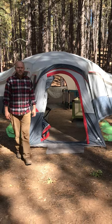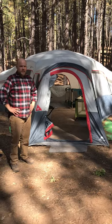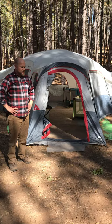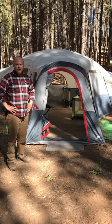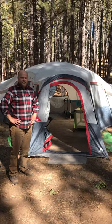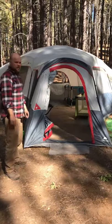Alright guys, I wanted to show you the Ozark Trail 20-person tent today. We've had it for a number of years now and it works really well for our family — we really like it. It's kind of in a Y shape, and it works out so we can have a little extra space on the inside, even beyond our cots and the pack and play, which I'll show you. So come on in and I'll show you how big it is and how our tent is set up.